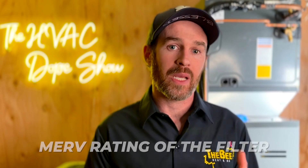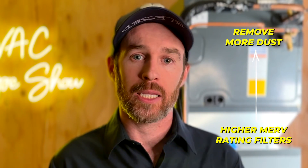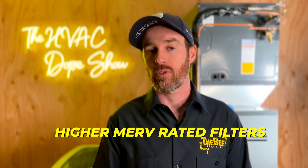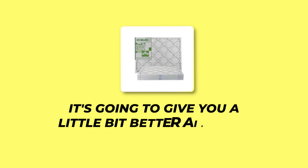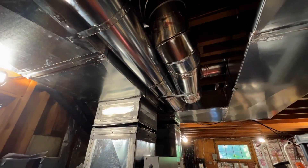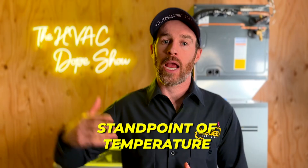More surface area means better filtration of dust and contaminants, and less restriction even as the filter gets clogged. We typically recommend a MERV 8 to MERV 11 filter. For one or two inch filters, we always push for two inch since it gives better airflow — especially on bigger homes with longer duct runs, where maximizing airflow matters for comfort and ensuring rooms far from the furnace still get adequate air.